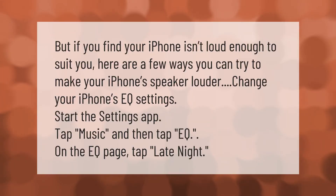If you find your iPhone isn't loud enough, here are a few ways you can try to make your iPhone speaker louder. To change your iPhone's EQ settings, start the Settings app, tap Music, and then tap EQ. On the EQ page, tap Late Night.